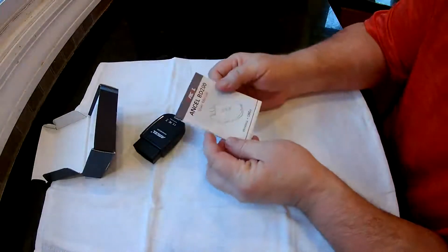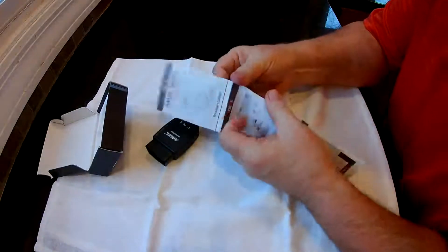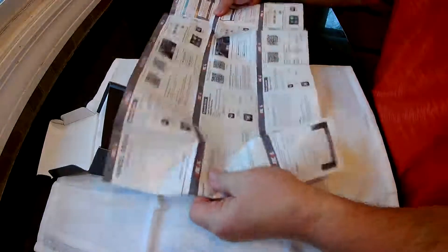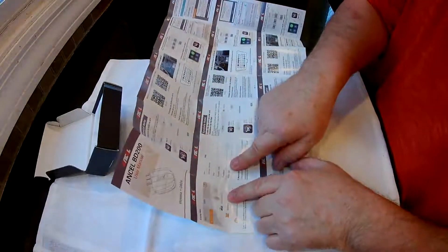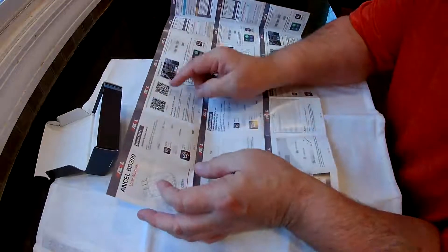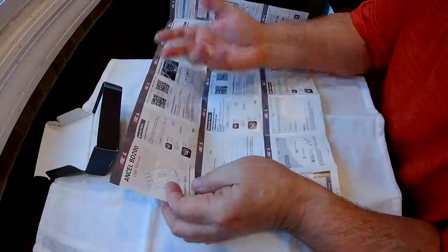It does come with a manual. It looks kind of big and intimidating, but this is just multiple languages. I really like the English — it's like this top part and these two pieces here. All it really tells you to do is download the app from the Apple Store or the Android Play Store. It's called the Ancel app.